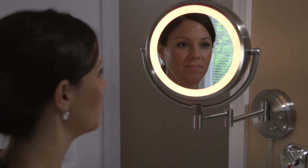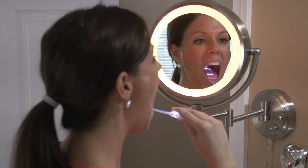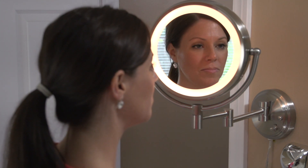Remove any dentures, appliances, or oral jewelry before checking your mouth. Let's get started. Look in the mirror. Both sides of your face and neck should look relatively the same.